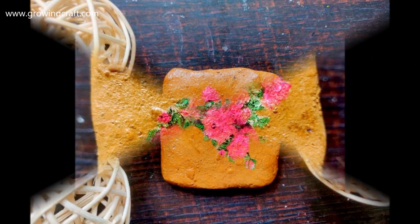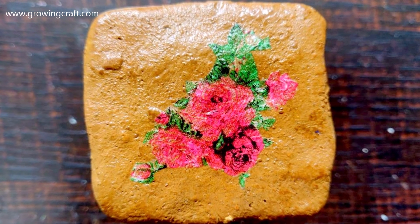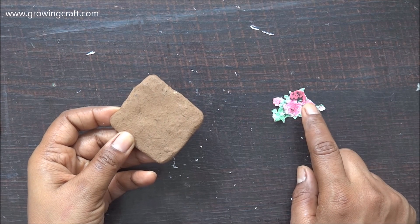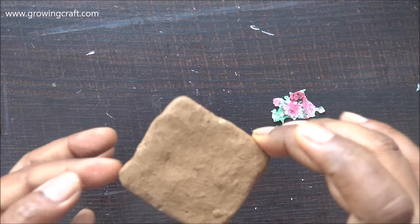Welcome back friends! Today we are going to do decoupage on a small clay piece, so let's get started. Here is my decoupage tissue, of which I've already done the fussy cutting work, and this is my clay piece.